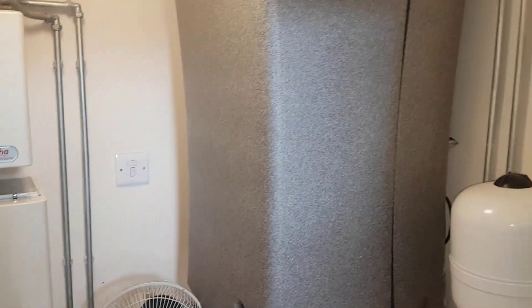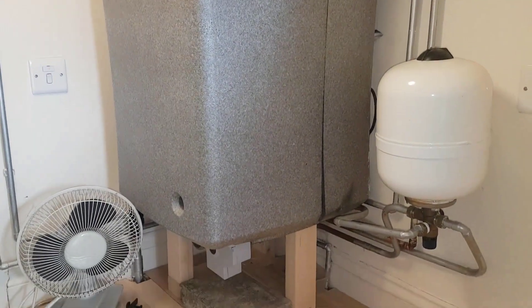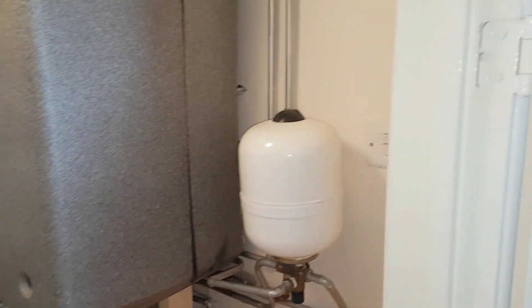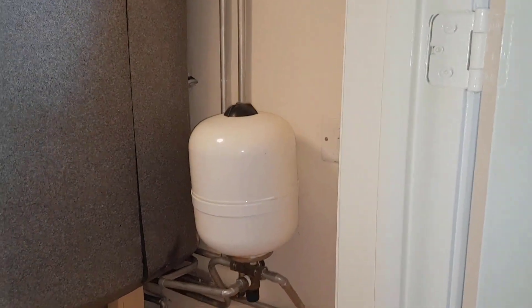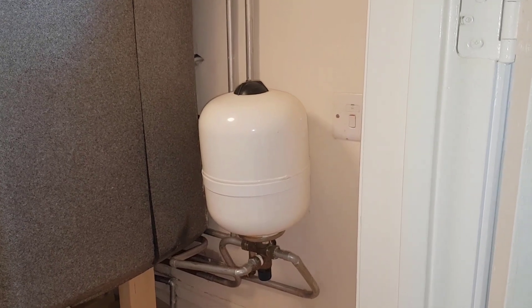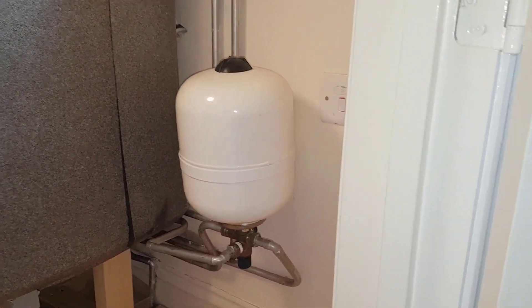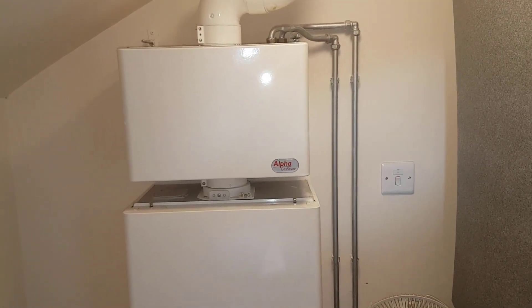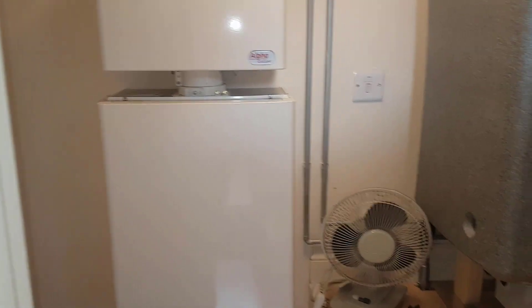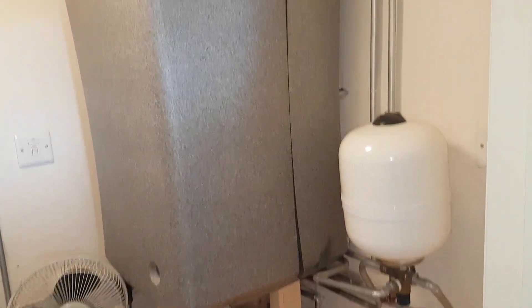On this system we've also got this unvented cylinder at the side. This is a potable expansion vessel — I spoke about that before — and it's only used for unvented cylinders for mains pressure hot water. It's a modern house we're in and they're using energy efficiency controls and equipment.